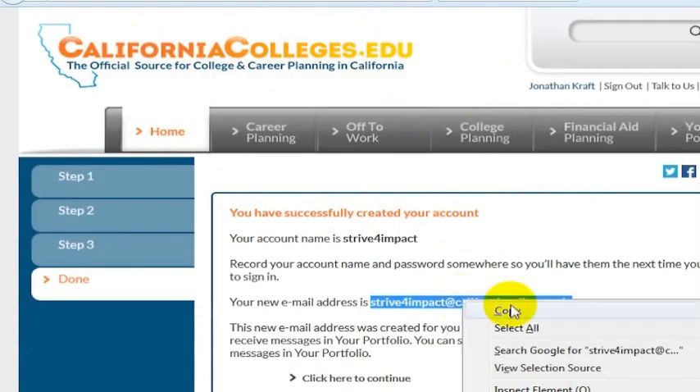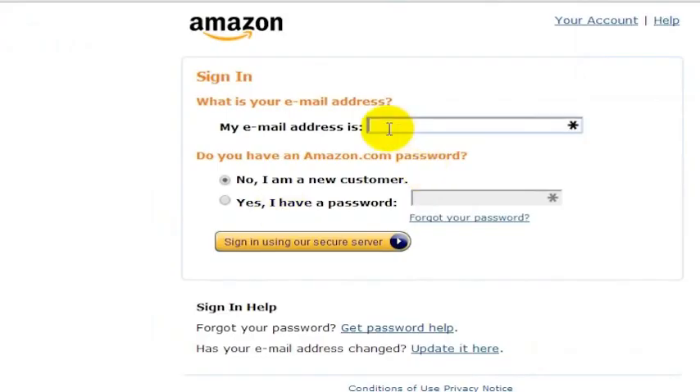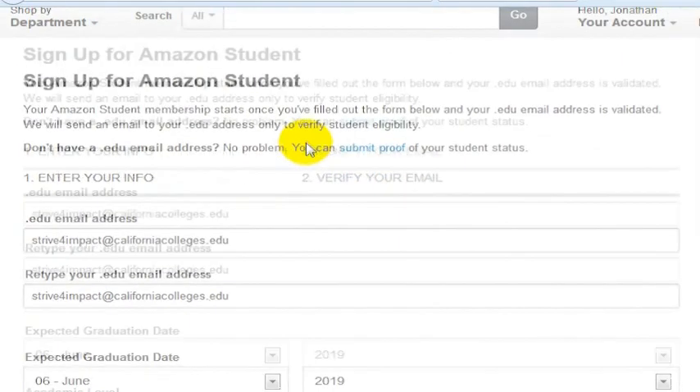Then copy your email address and put it into the registration here. You can go ahead and sign in using the secure server. This is a bit confusing when you're signing up and it says 'sign in,' but you're actually signing up. Once you're in, it will take you to the next page where it asks you to sign up for Amazon Student.